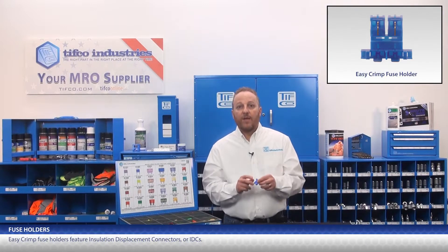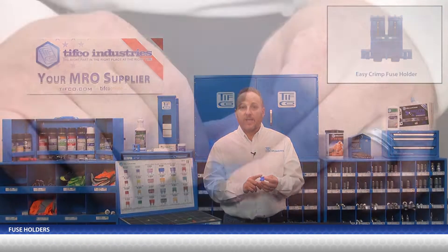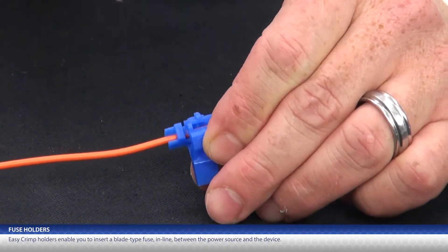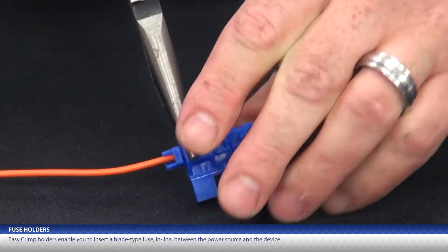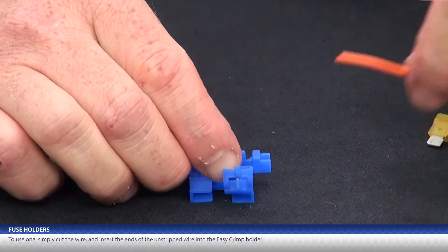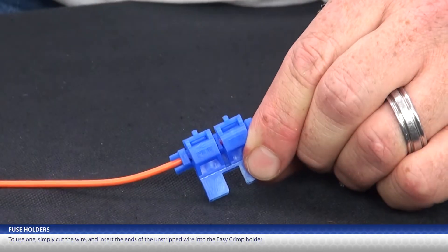Easy crimp fuse holders feature insulation displacement connectors, or IDCs. Easy crimp holders enable you to insert a blade-type fuse in-line between the power source and the device. To use one, simply cut the wire and insert the ends of the unstripped wire into the easy crimp holder.